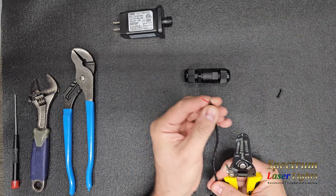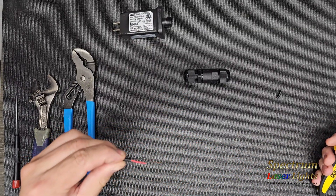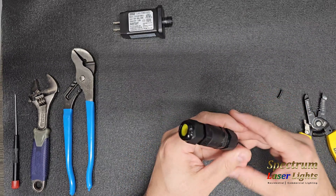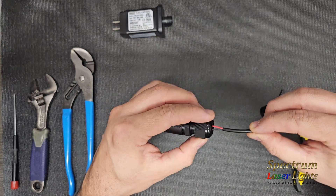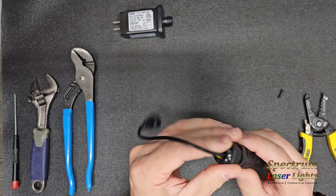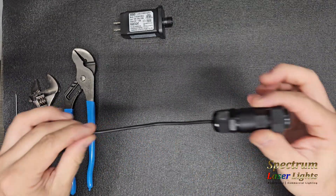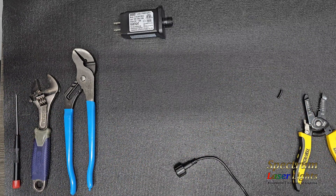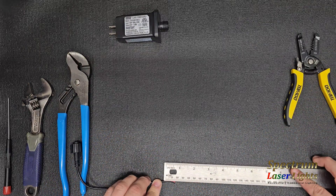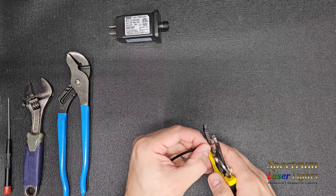Now you've got a positive and a negative cable. Generally about 10 millimeters — a quarter inch to a half inch — is good. If you have too much wire hanging outside the coupler, you're going to have wires exposed, and when that gland fastens down it's going to leave the connection exposed. The goal is to have it watertight. Generally about 10 to 15 millimeters is good.